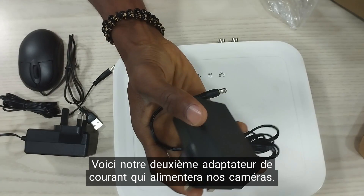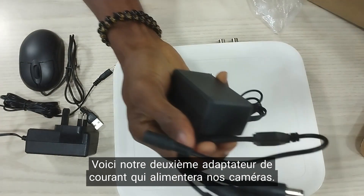This is our second power adapter, which powers the cameras by connecting it to this.